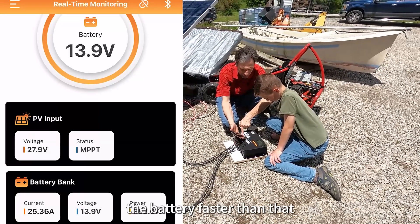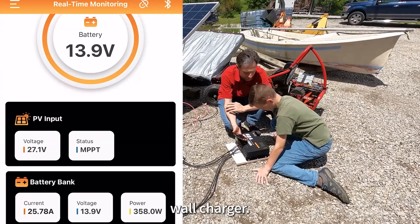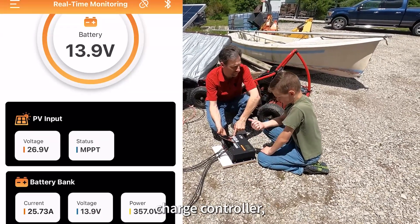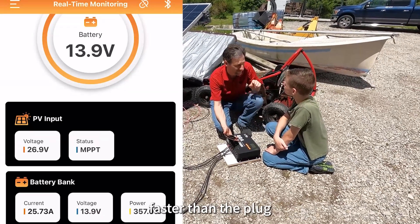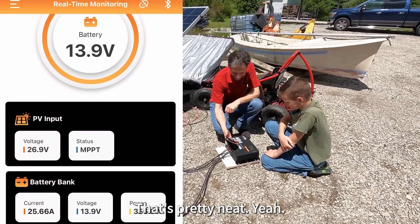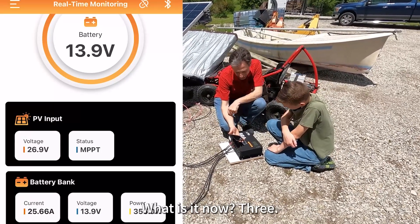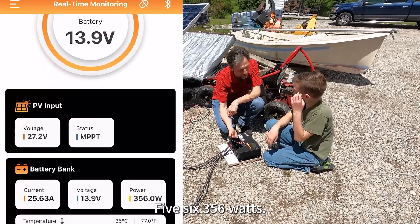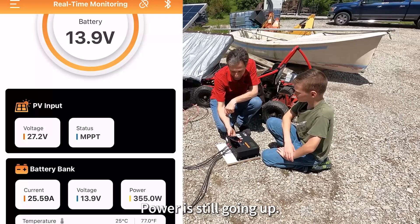Right now, we're putting out 18 amps, 300 watts. So right now, this is charging the battery faster than that wall charger. With this solar charge controller, we can use sunlight to charge faster than the plug you plug into the wall. That's pretty neat. What is it now? 356 watts. That is a lot of power. It's still going up.